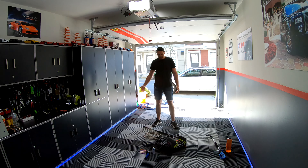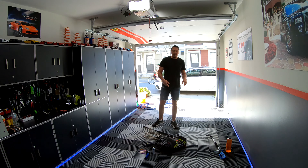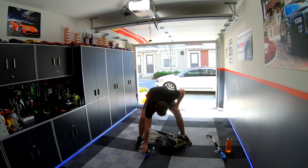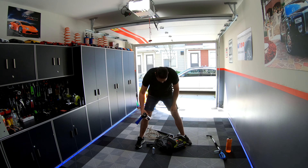Hey guys, welcome back, this is Emil and today I want to make a review of the Ryobi power washer and foam spreader. Pretty cool stuff.